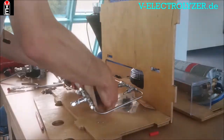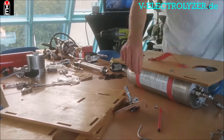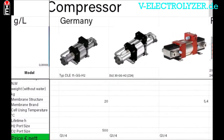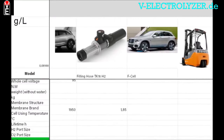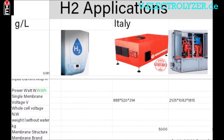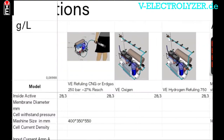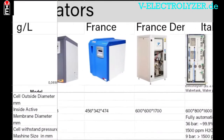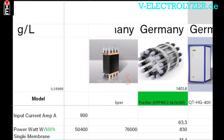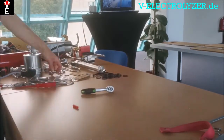You get access to the full electrolyzer mounting tutorial without commercials, the international hydrogen price list with all the components you need, the newest articles, and explanatory pictures and schemes. You also get the possibility to become a sales partner. Our shared experience and your knowledge is key to the Volks Electrolyzer community, so please consider becoming a member at v-electrolyzer.de.